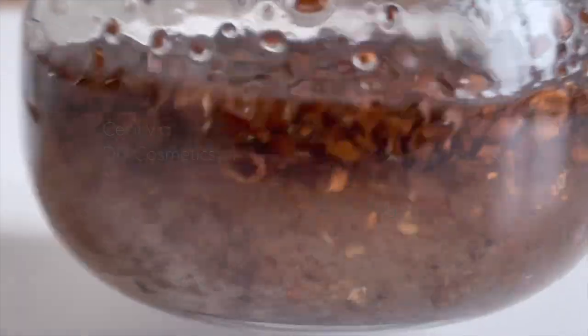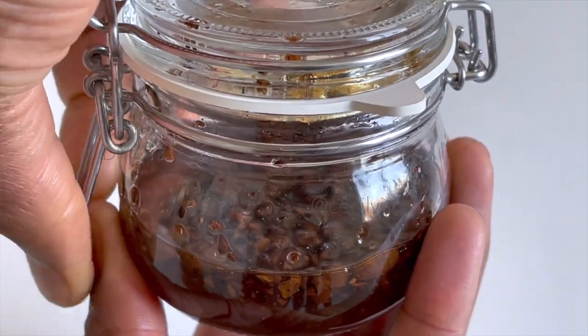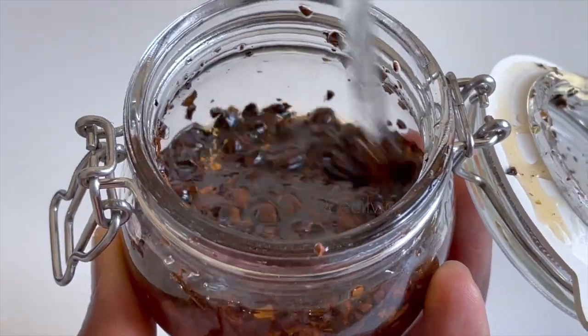Remember to shake the extract once a day. After one month, filter the extract through a cheesecloth.